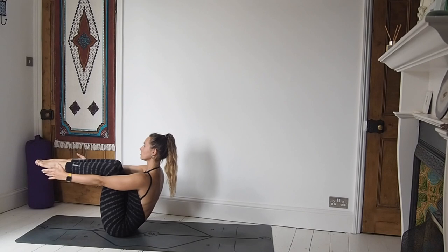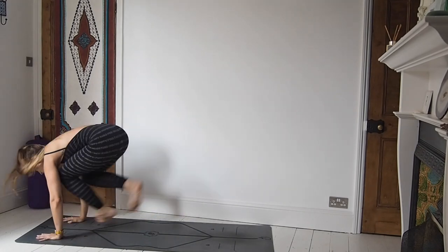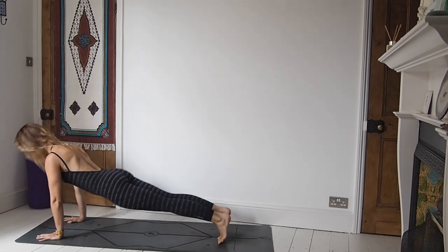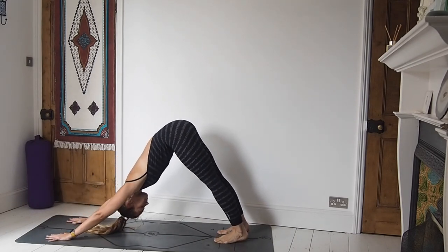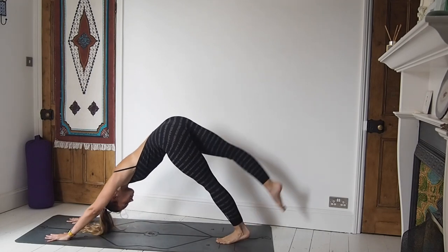Crossing left foot over right foot, or whichever one you didn't cross last time, hopping all the way back through. Chaturanga. Inhale, upward facing dog. Exhale, downward facing dog. Breathing here.